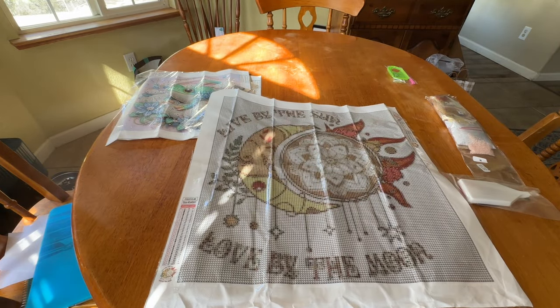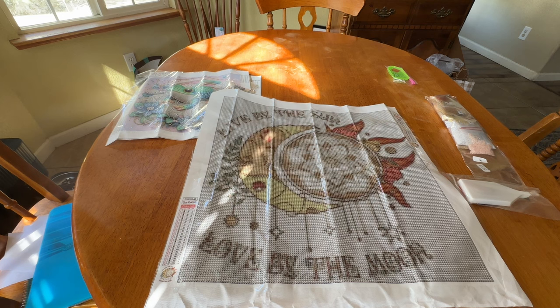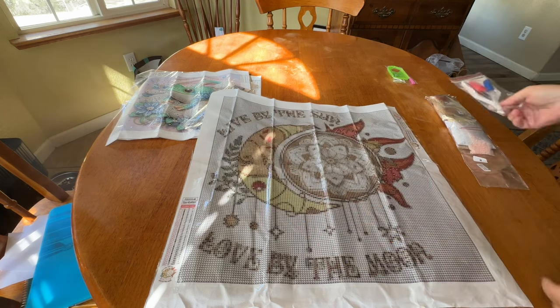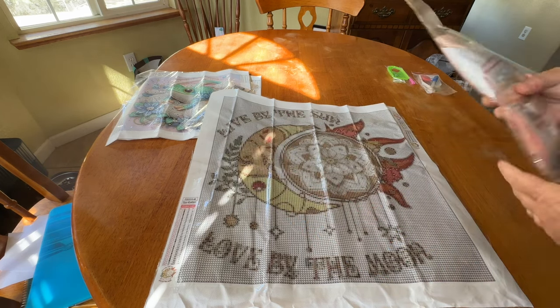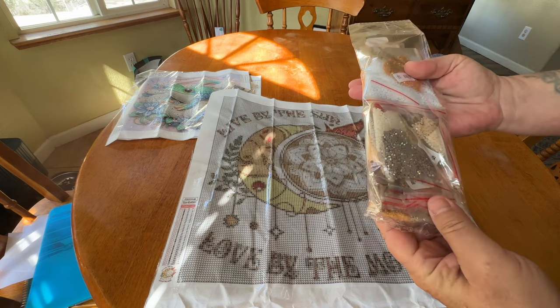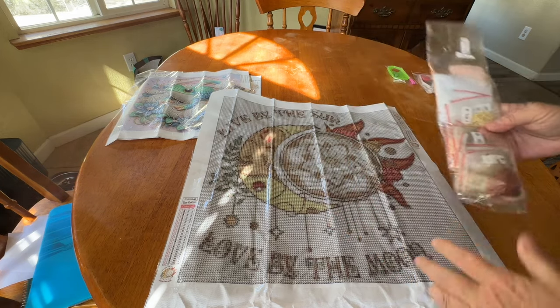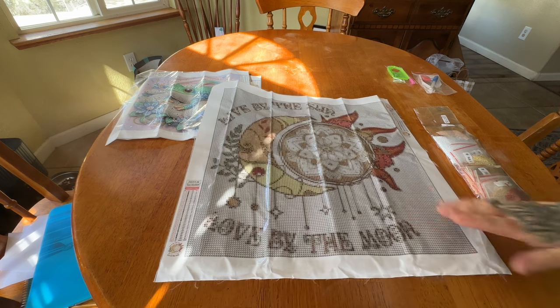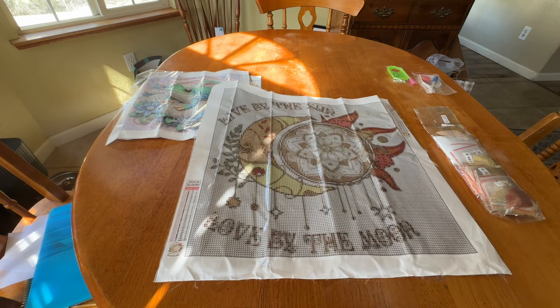I also got this one — 'Live by the Sun, Love by the Moon.' It is a round drill canvas. This is the toolkit that comes with it and it will be included unless otherwise stated. Here are the drills — it has three ABs in it and the colors are really nice and subtle. This one will be going into a giveaway pile, so stay tuned for more on that because Marina will be going through her budget and special drills very soon.